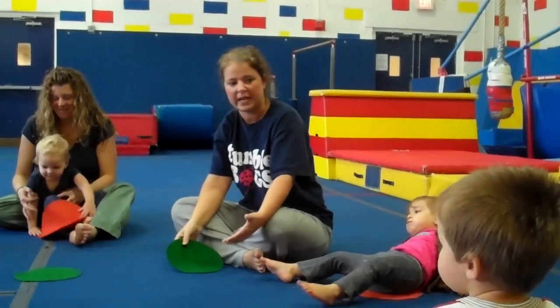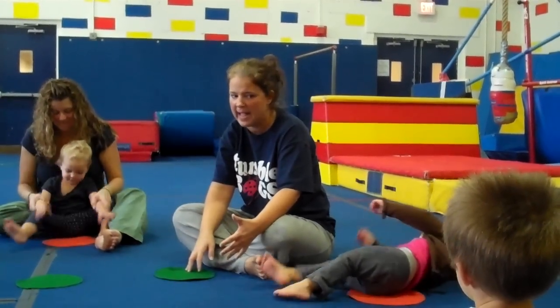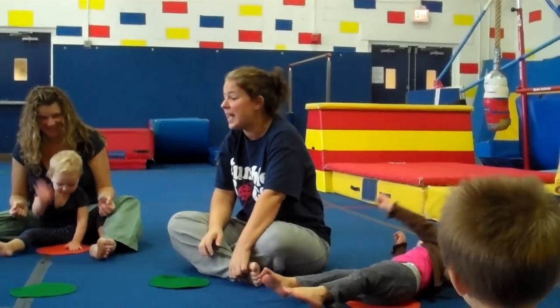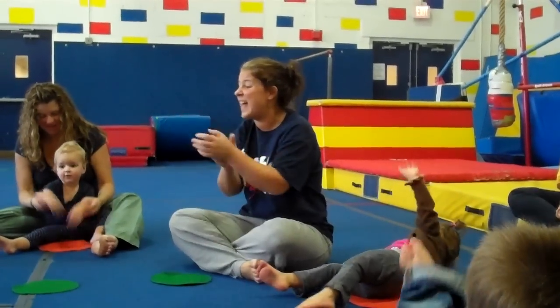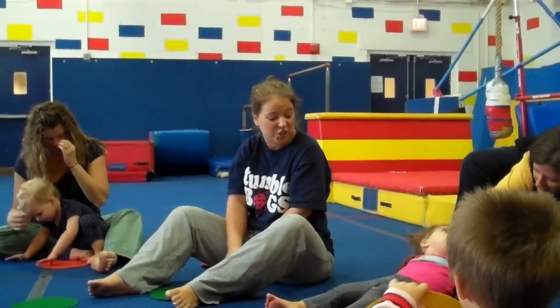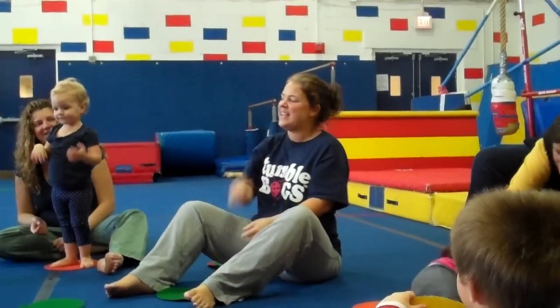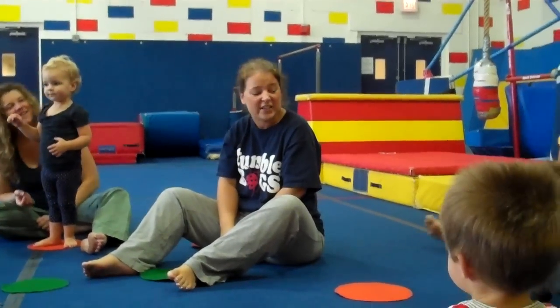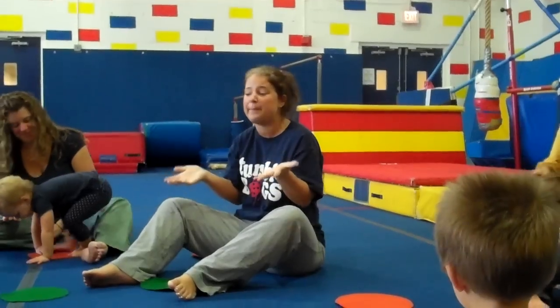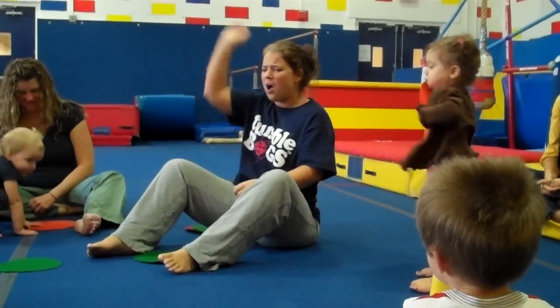Do you think we can do all three things? Ready? We're going to clap, clap, stomp, stomp, hooray. If you're happy and you know it, do all three. Clap, clap, stomp, stomp, hooray. If you're happy and you know it, do all three. Clap, clap, stomp, stomp, hooray. If you're happy and you know it and you really want to show it. If you're happy and you know it, do all three. Hop, hop, stomp, stomp, hooray!